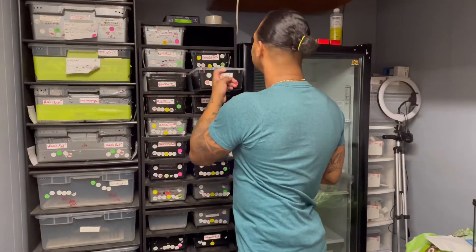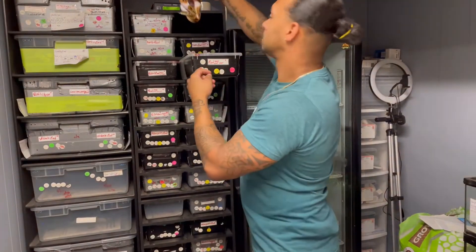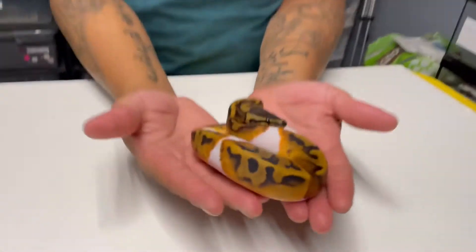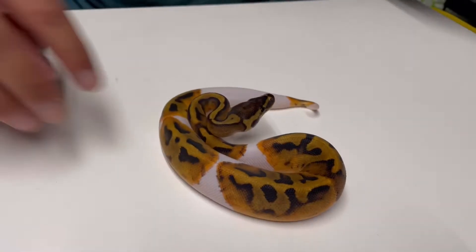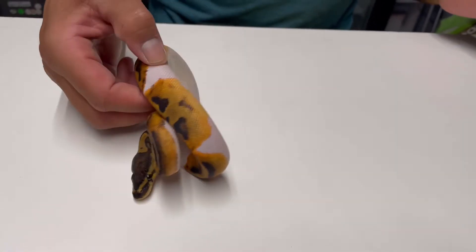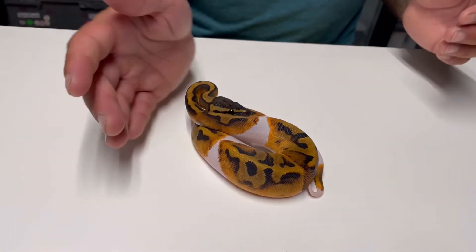Number three right here — we have another female, 100% het lab. The colors are nice, she's a little feisty but she's got some nice pattern. Most of these guys are low white.